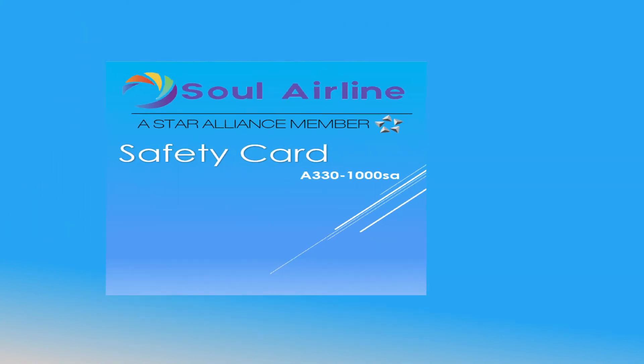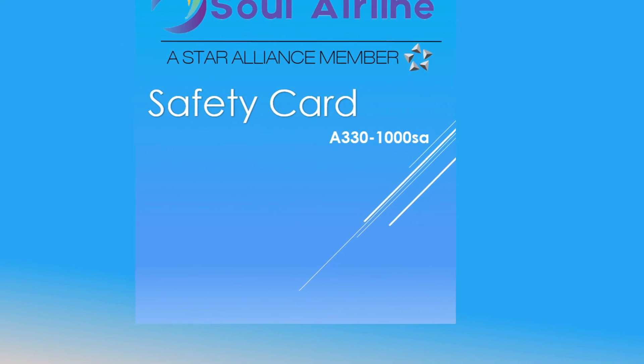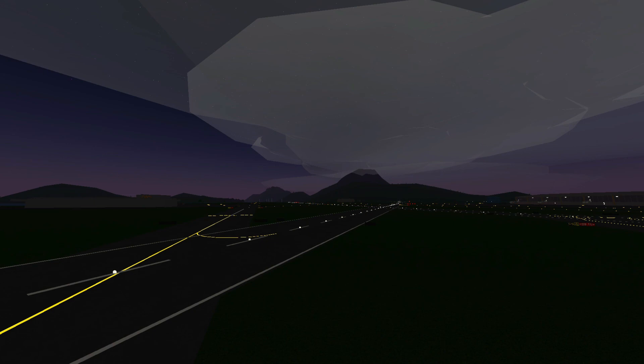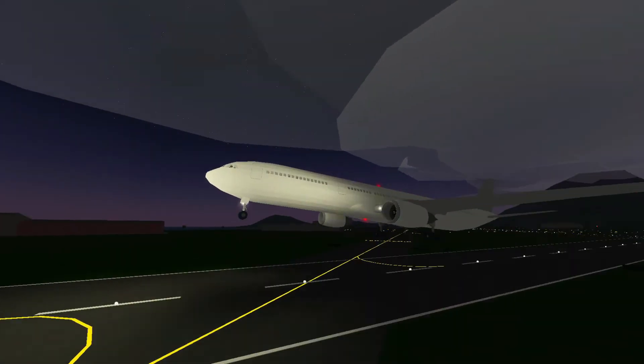For more information, please check the safety card in the pocket in front of your seat. Thank you for choosing Seoul Airlines. We hope your journey is safe.